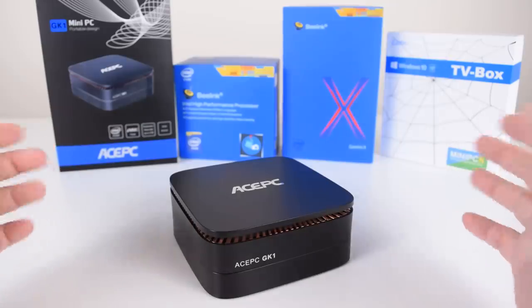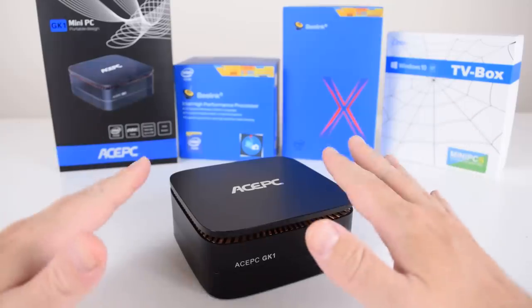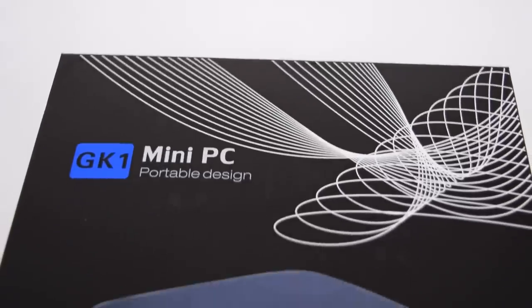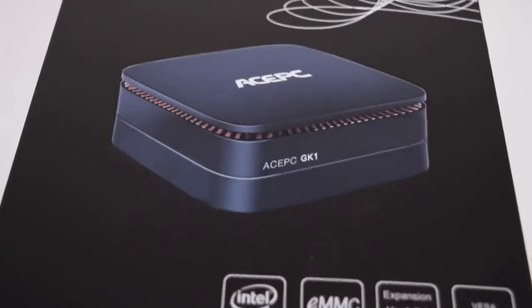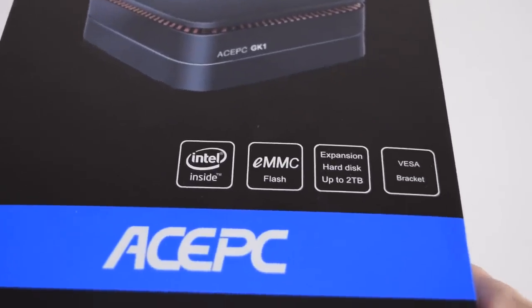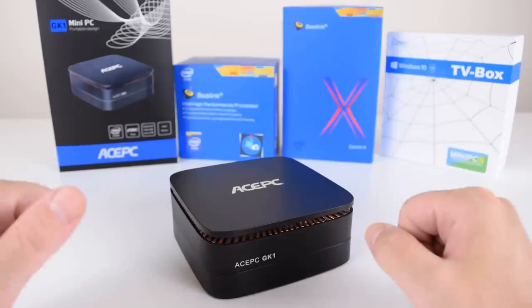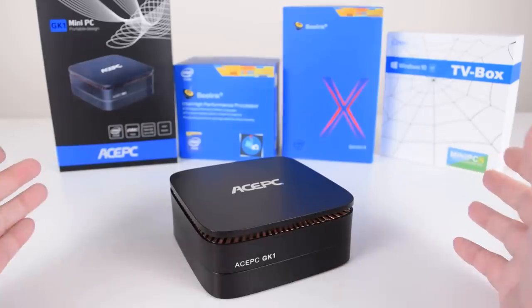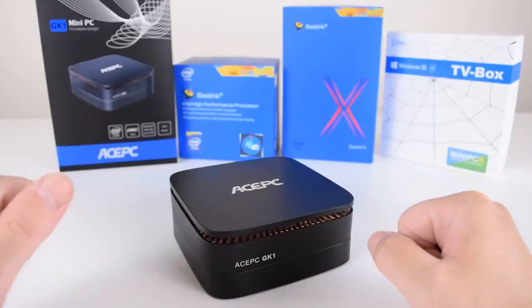With these mini PCs there are so many on the market. What you should watch out for is getting a current model with the Gemini Lake generation, and avoid any of the older Apollo Lake or Cherry Trail mini PCs. With storage, I also recommend avoiding 32GB models — you won't be able to install some Windows updates, and it's definitely worth upgrading to a 64GB model.